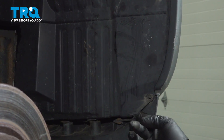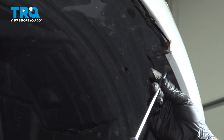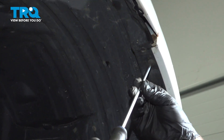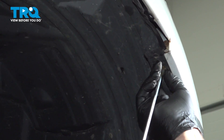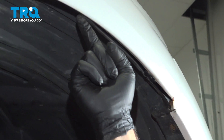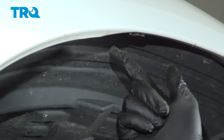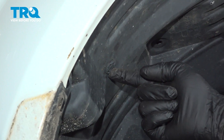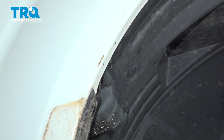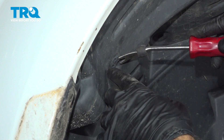On the front side of the fender liner there would normally be a screw here — ours is missing. Follow it up and there's going to be another one right here; loosen and remove that. Once that's out, come on up — there's normally a retainer here and then one right here, ours are both missing. Come on back and there's a plastic retainer button right here; we're going to use our trim tool to go ahead and pop this out.